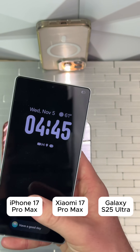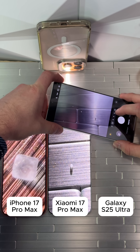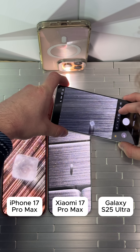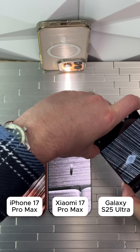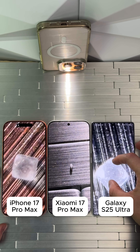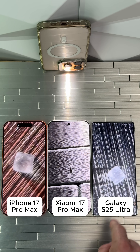Now for the Galaxy S25 Ultra — same exact thing, getting in there real close. Oh yeah, this will let us zoom in. Oh, there it is. Got it — oh dang, that one looks pretty dang good! But which one looks the best? I'm going to give the win to the Samsung.